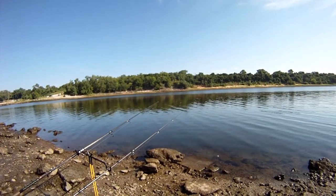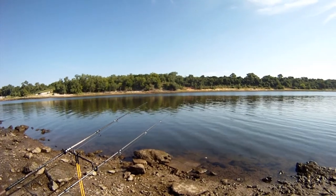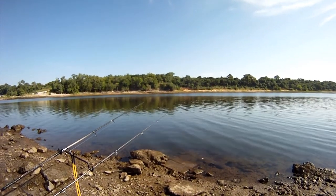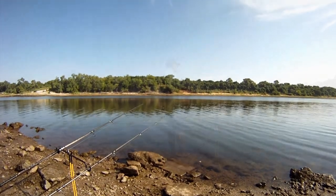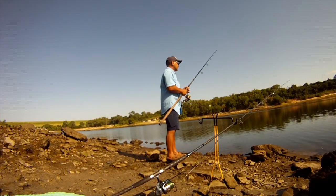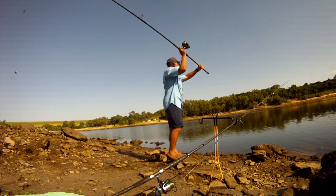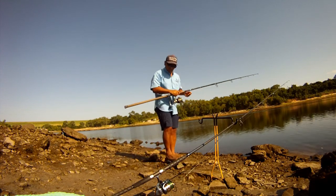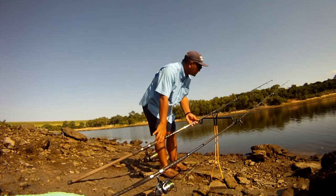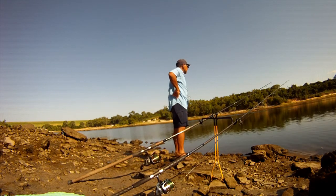We shifted to fishing on the bottom and actually started getting some hits, so we're gonna stick with the bottom. It is getting kind of hot but we're gonna stay out here at least till noon. Here's another angle of the rod holder — it's nice because you can prop it into the dirt or the bank, as well as use rocks to hold it up, and it keeps these long surf casting rods out of the mud.